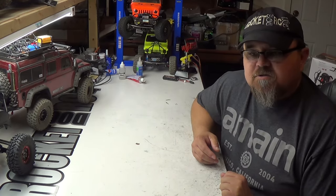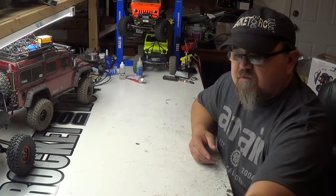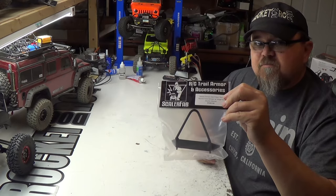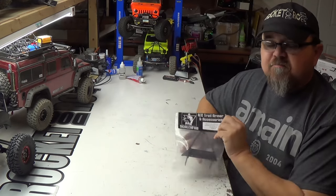Hey guys, thanks for tuning in to RocketDogRC. This week's product review is going to be bumpers — Red Cat Gen 7 upgrade. Stay tuned.